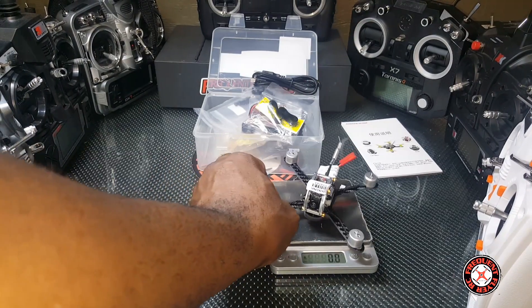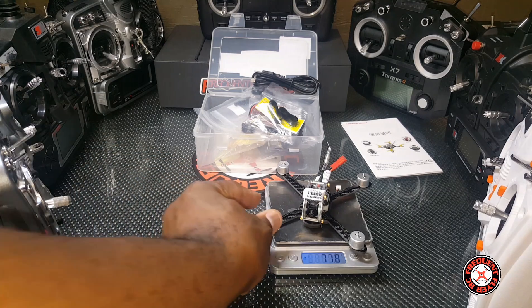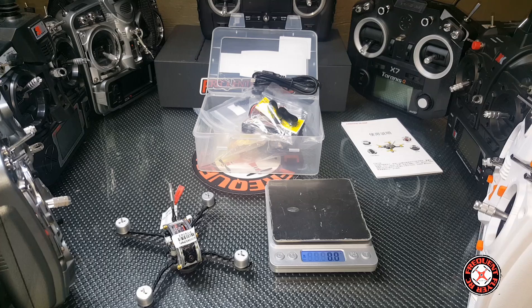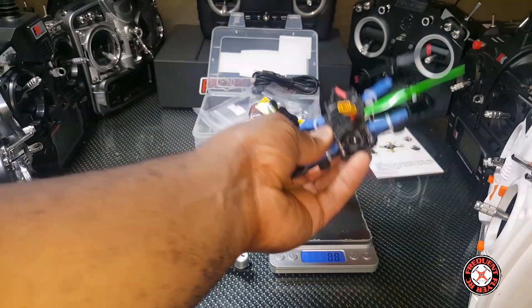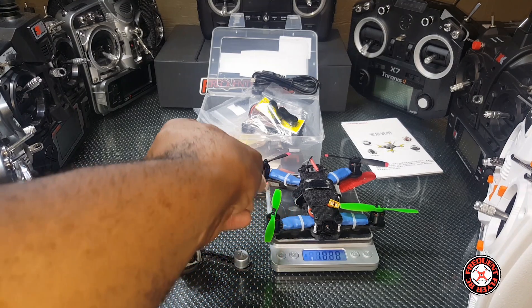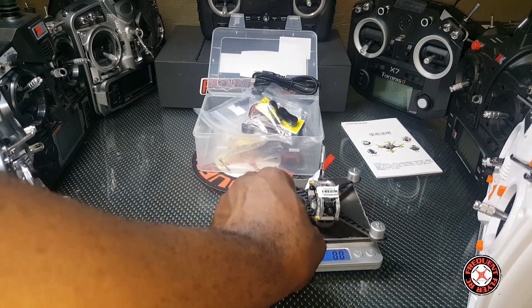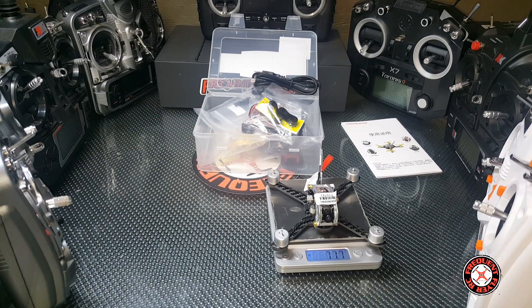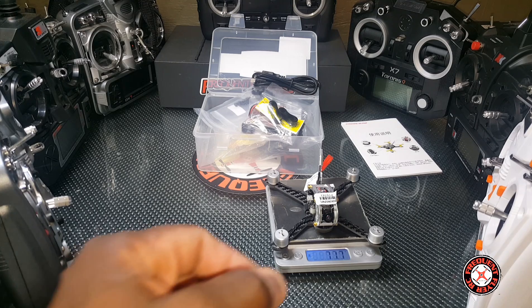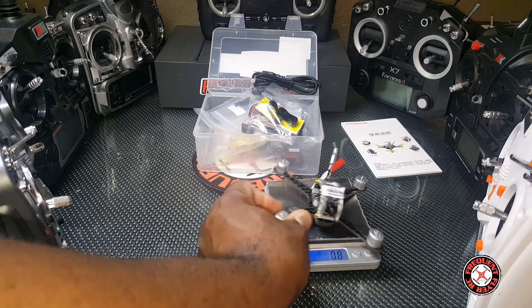We didn't check out the weight — let's look at it. This weighs 71.8 grams as opposed to the Tarot 130 at 102.8 grams, so this is about 30 grams lighter. It was 71.8 at first — actually 71.7 — but there are no props on it yet.